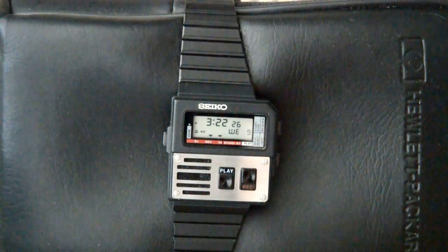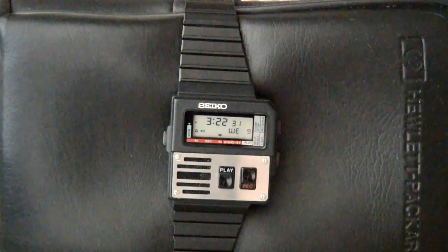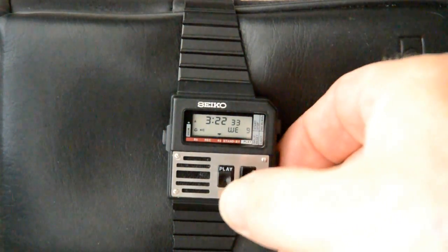This is a test of the Seiko voice recording feature. You heard that little beep — it only lasts about 10 seconds. So let's hear how it sounds.